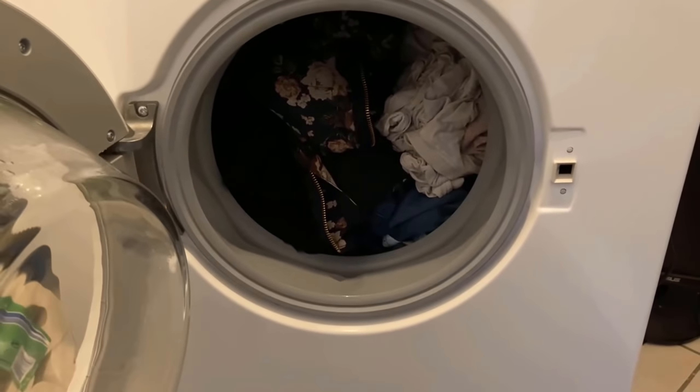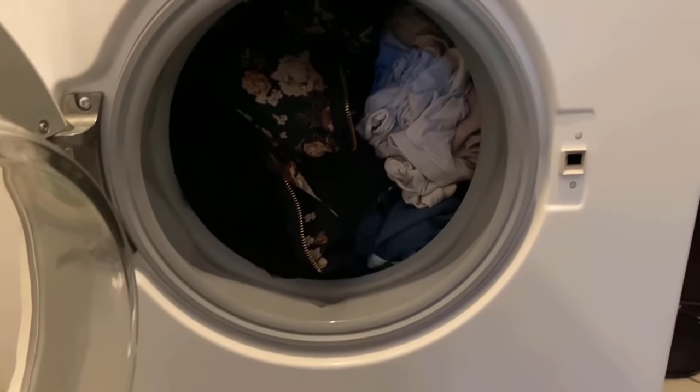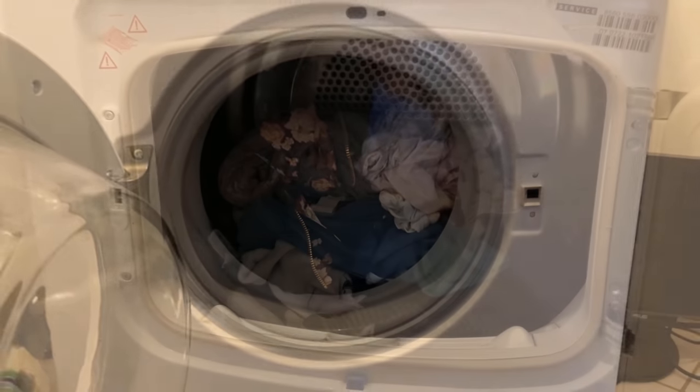In this video, I show you a trick on how you can halve the time the dryer needs to dry your laundry.